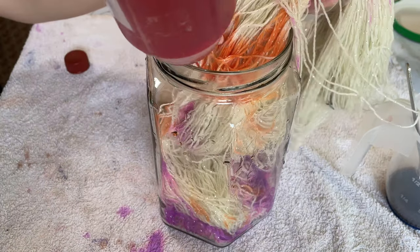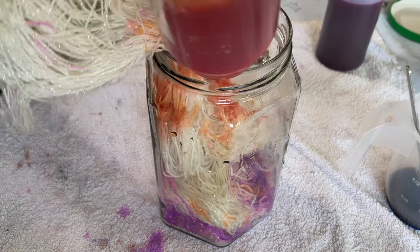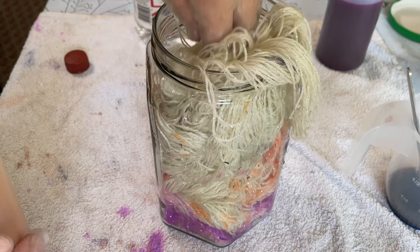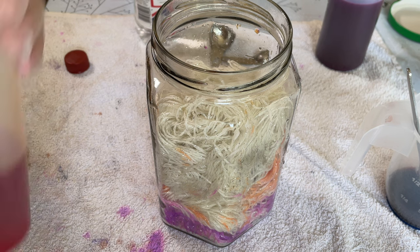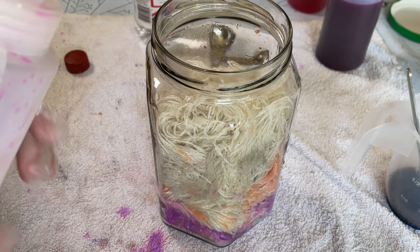Now because we're in the middle of a heat wave in the UK at the moment, I am going to be using the sun as my heat source today. I think that's probably enough for the orange. I've not really done this in very well but I'll go for the Fluorescent Fuchsia now.